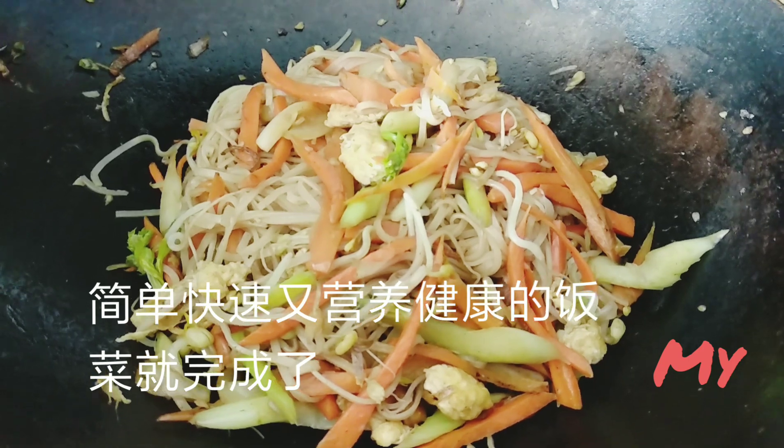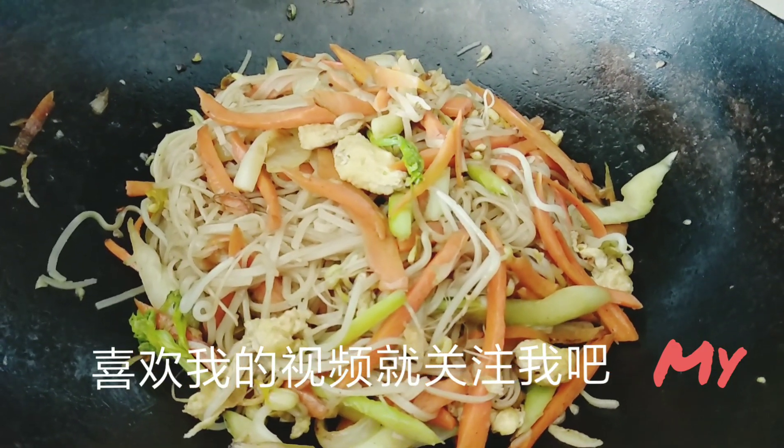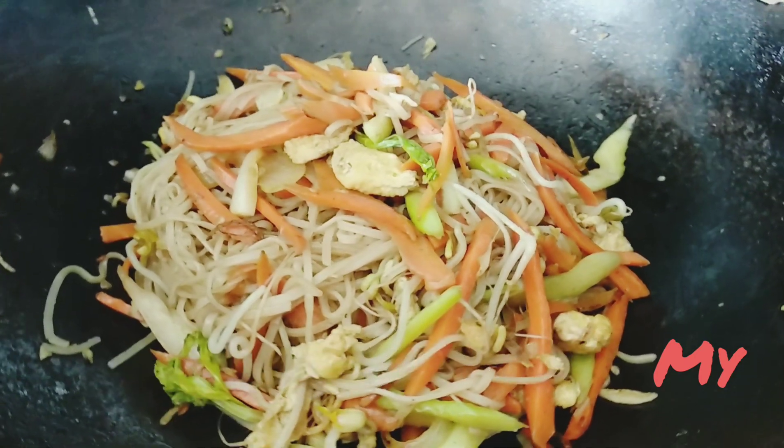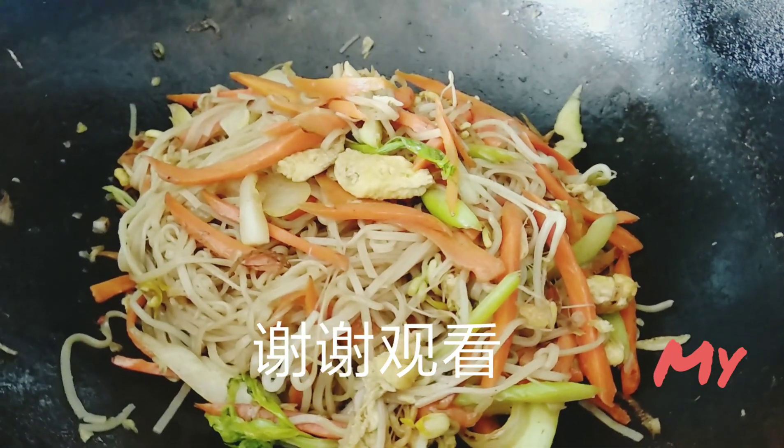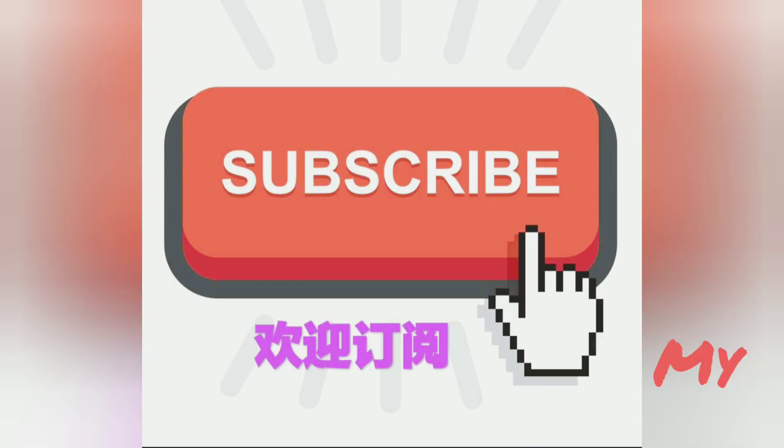It's delicious and simple. It's a quick dish. Please follow me if you like my video. Stay safe and stay healthy. Thank you for watching. Bye-bye.